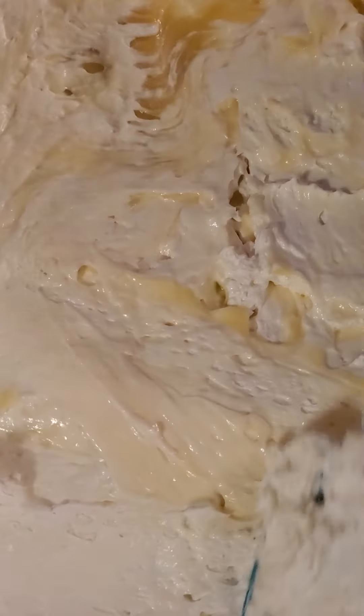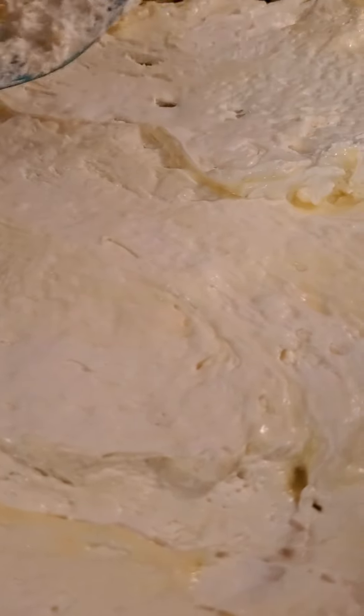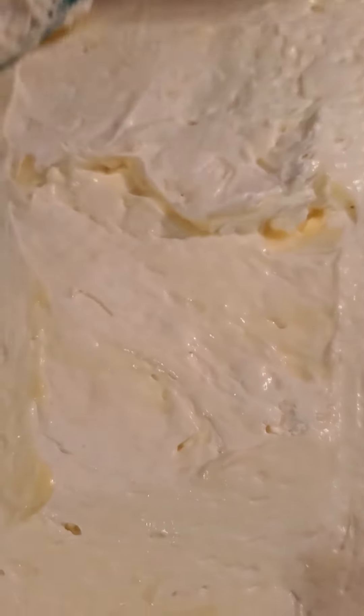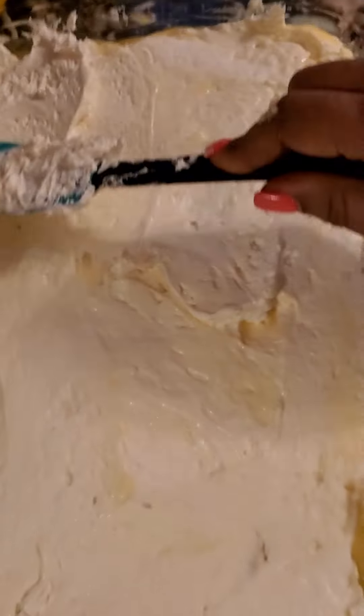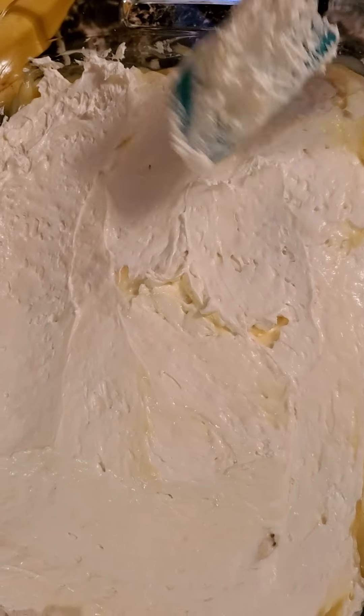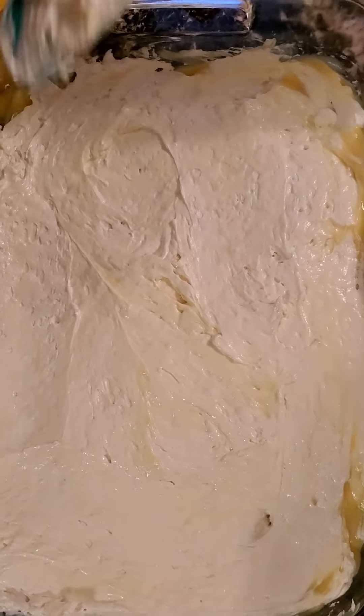Banana pudding couldn't be so good, y'all — this is one of my favorite desserts. My family loves it too; we all do. This won't sit around my house at all.